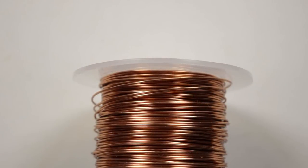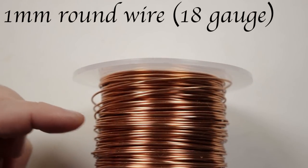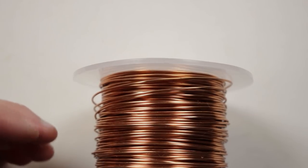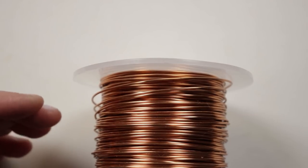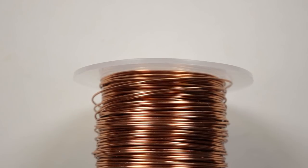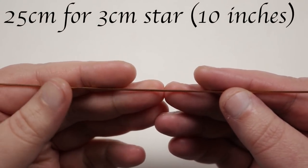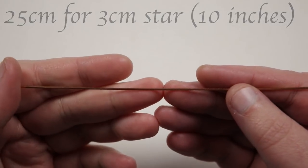As for the materials we need, all I'm going to be using here is a one millimeter regular round copper wire, and that's really just to demonstrate with. If you want to make different sizes of the stars you might want to use a thinner or a thicker gauge, or even a different gauge altogether depending on what you want to use the star for. The length of wire I'm working with here is about 25 centimeters, but obviously it will depend on the size of star that you want.